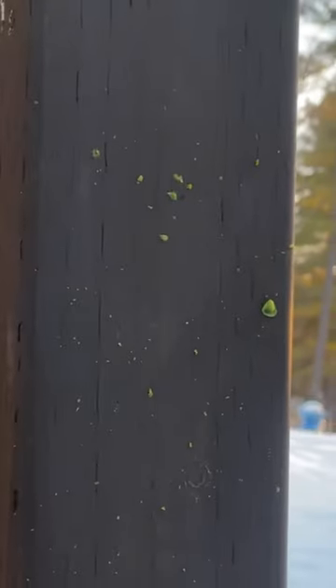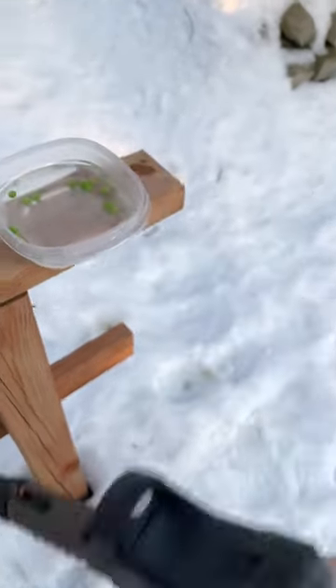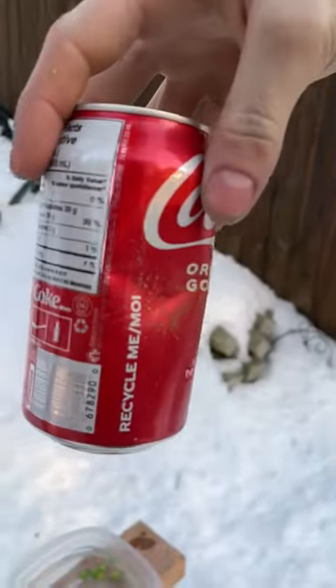I think bigger peas are going to explode and be more like birdshot. Shooting a pea out of an airsoft gun has enough power to dent this can.